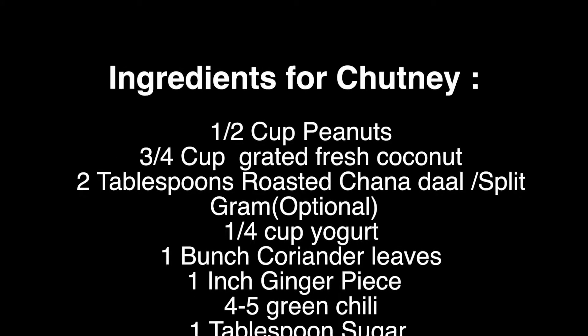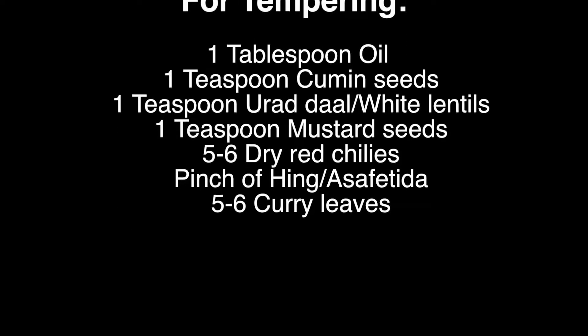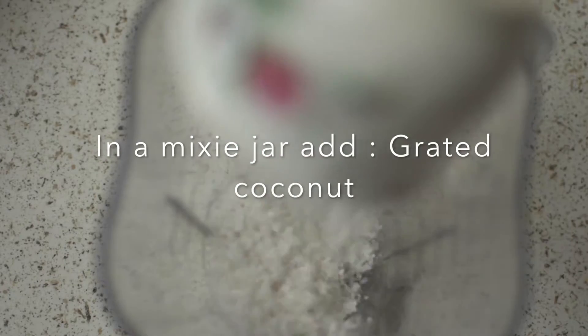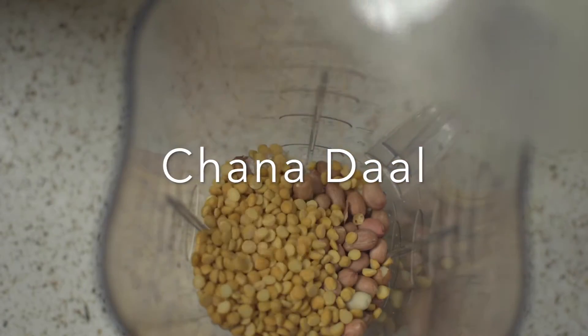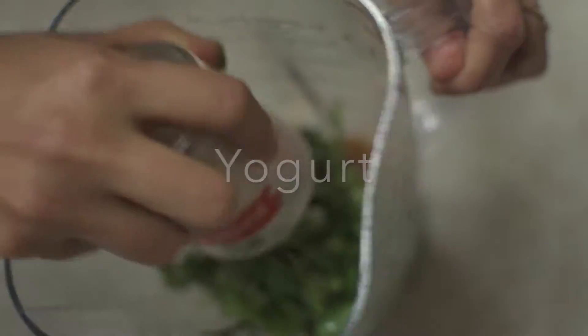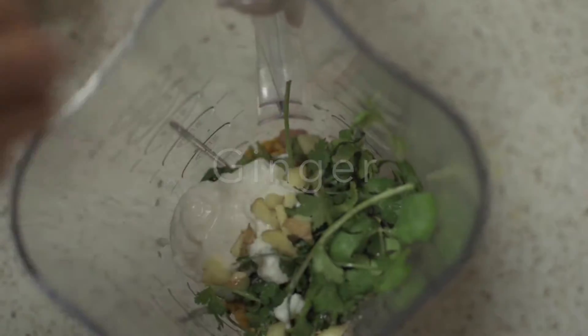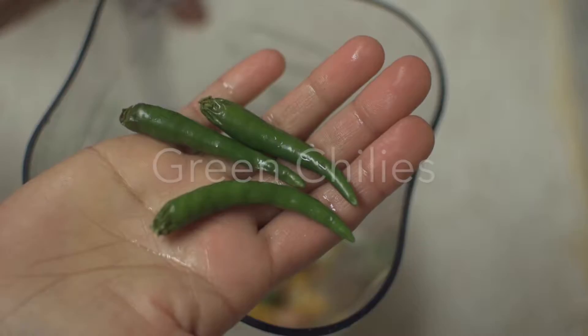So let's see the ingredient list first. Let's add all the ingredients in the mixi jar starting with coconut, then peanuts, chana dal, coriander leaves, yogurt, ginger, salt, sugar and green chillies.